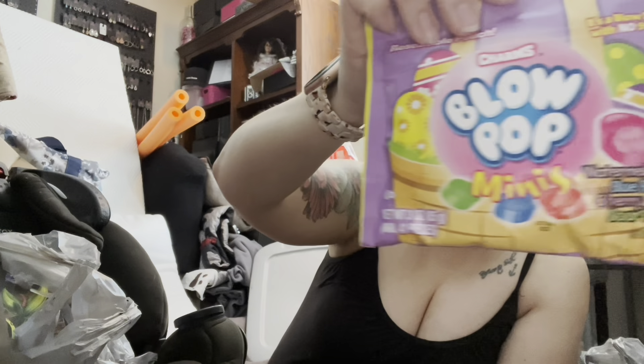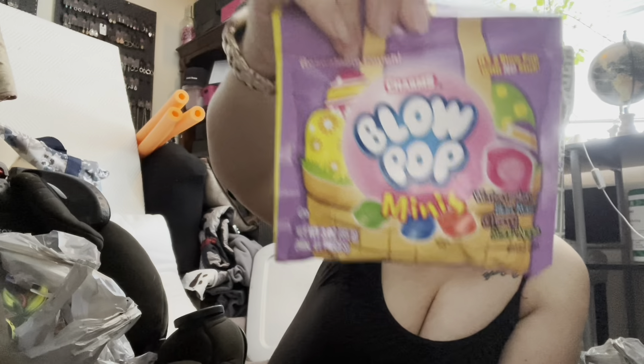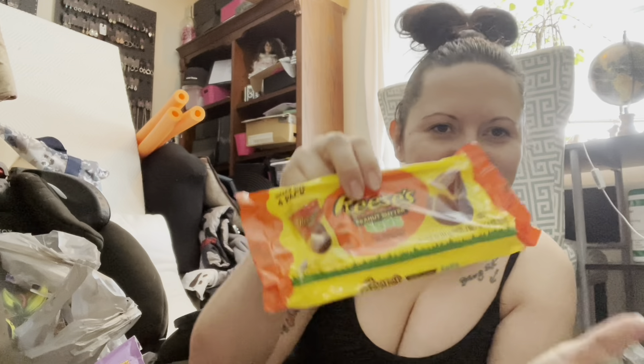I thought these were really cute for my older kids — they're bite-size Blow Pops in a re-sealable bag. Instead of the sucker format, they're the little candies with gum inside. And they had four packs of mini Reese's eggs, which are so good — I got two of those because they're a lot more expensive at the big box store.